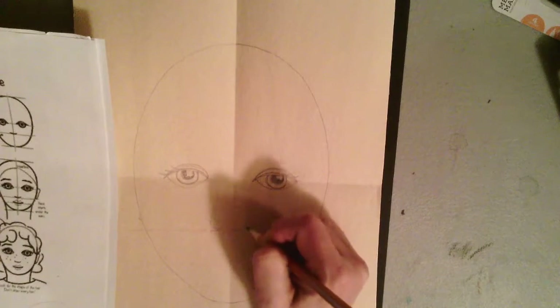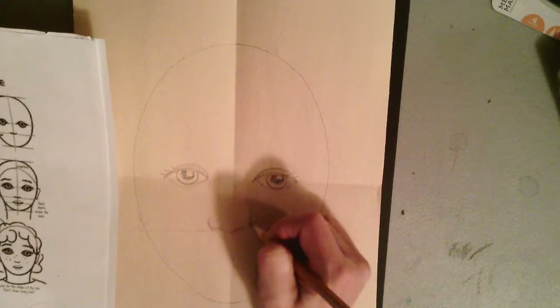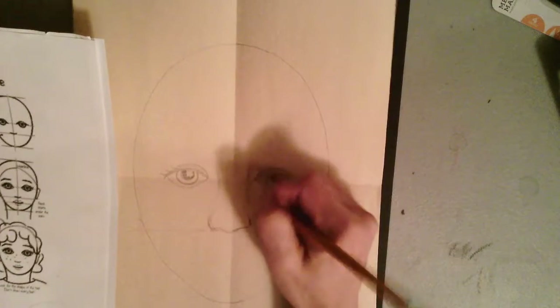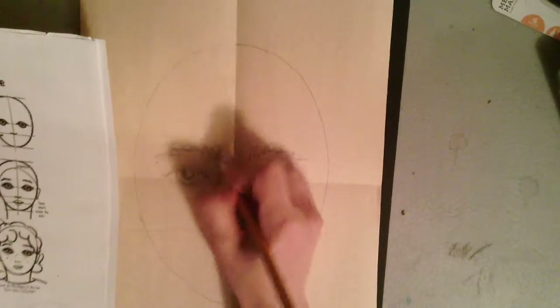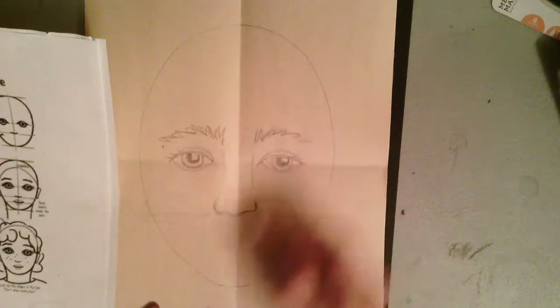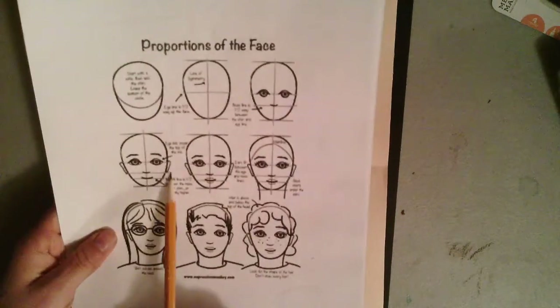Now that I've got my eyes drawn in, I'm going to start sketching in my nose. You can use the guide that just has a little line on it for the bottom of your nose if you want, or if you want to add some more detail to your nose, by all means go ahead and do that.